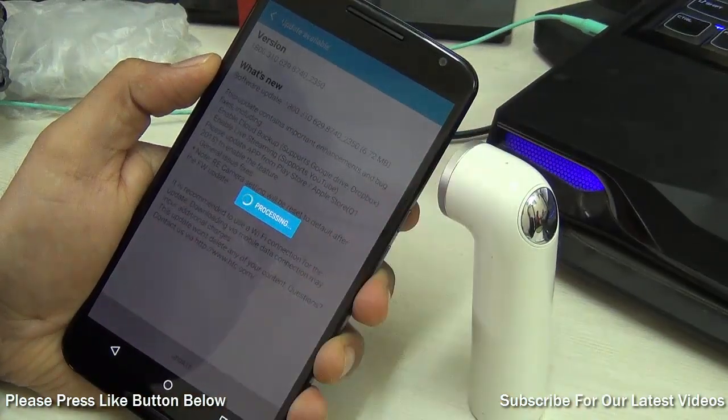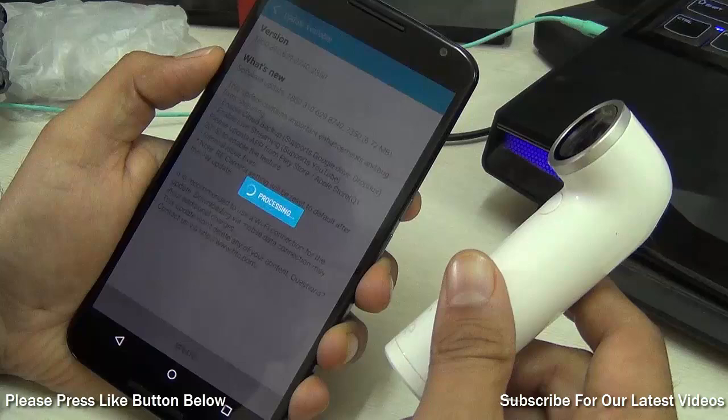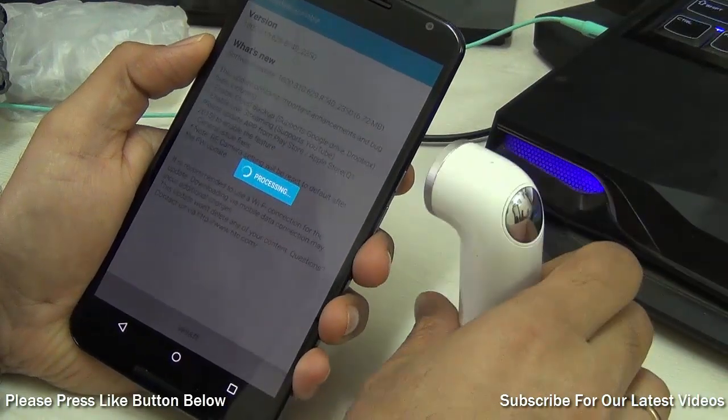It will put the update on your HTC RE, flash it, and restart it, after which the firmware on the HTC RE will be updated.